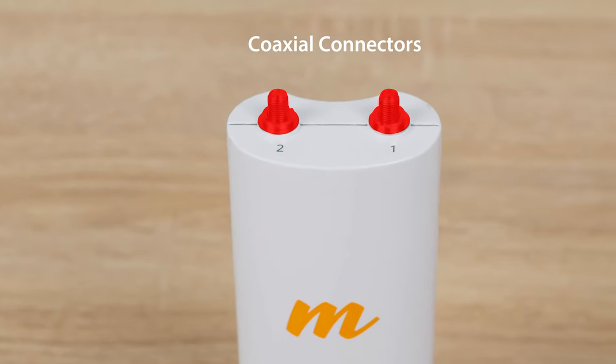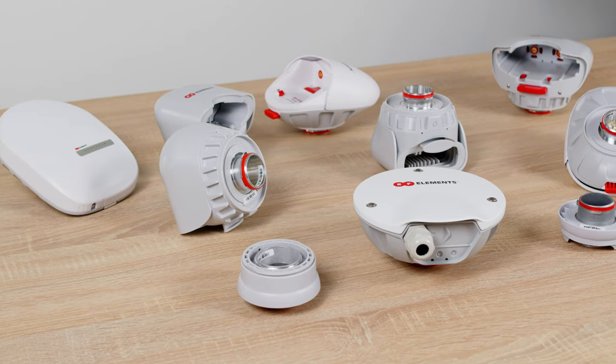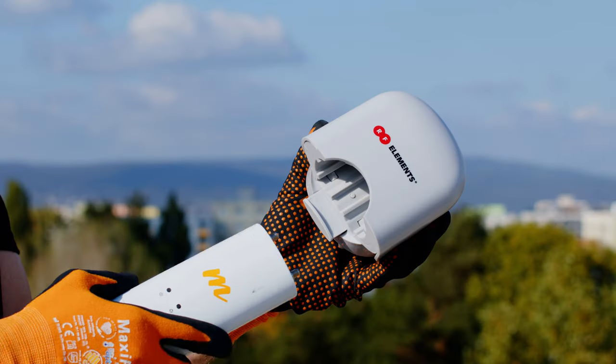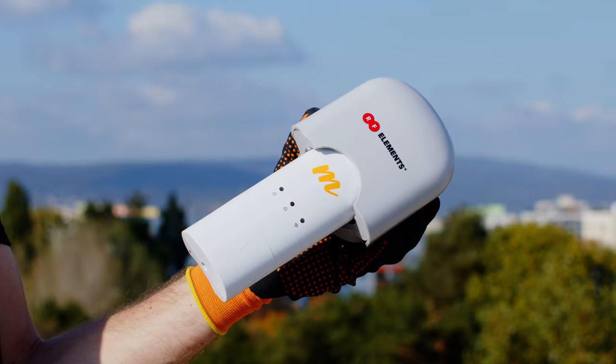Mimosa radios use coaxial connectors as well as their own waveguide connectors, while RF Elements Twistport is strictly a waveguide connector. So how do you connect radios from Mimosa with any of these antennas? The simple answer is you have to use a specific Twistport adapter, or simply TPA, which converts the radio interface into a Twistport male connector.